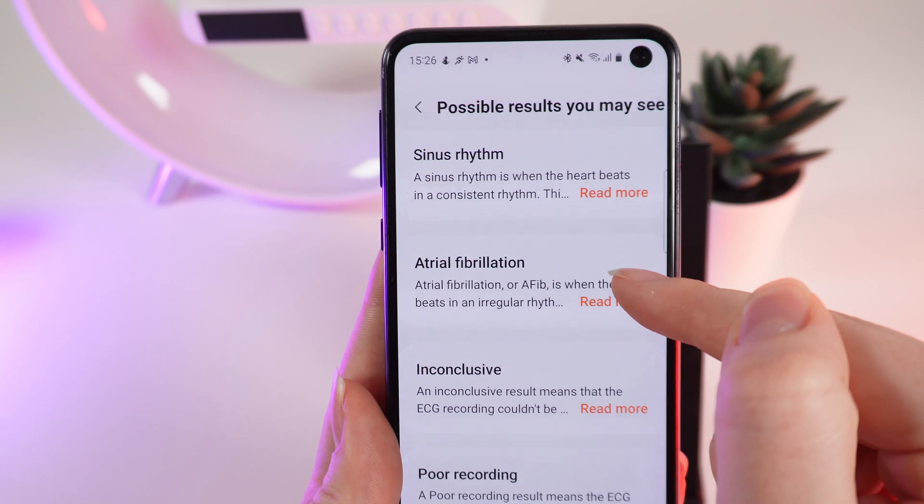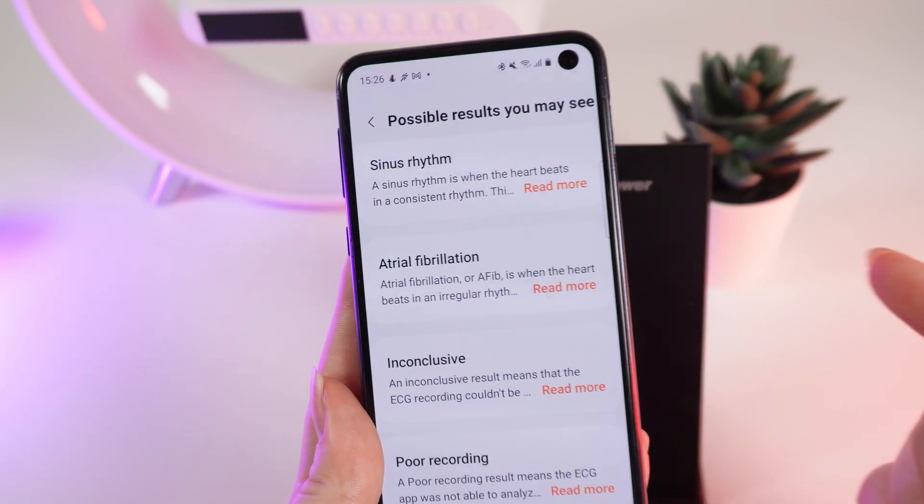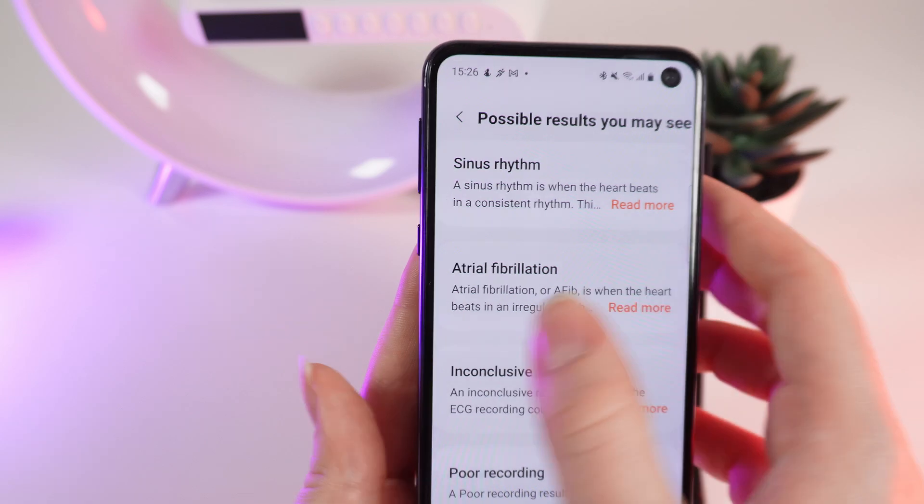If you see anything else, please visit your doctor to check on your heart health. Also notice that this ECG recording does not replace professional medical help.